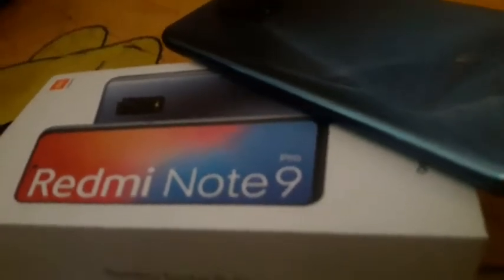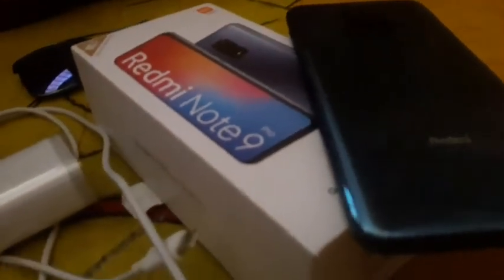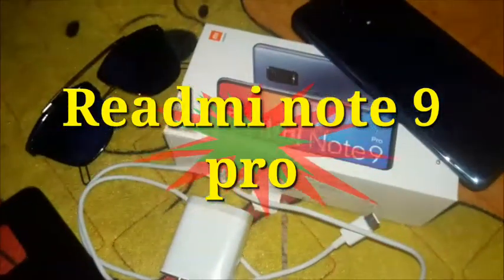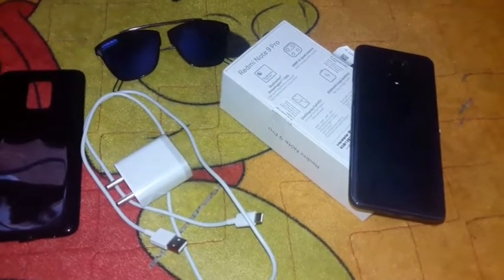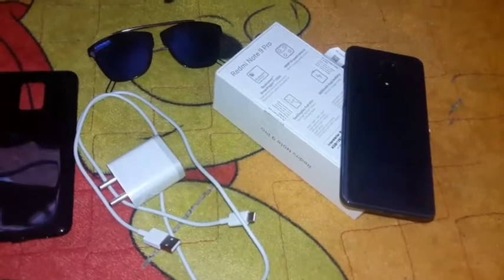This video is brought to you by — Hello friends, welcome back. This is our channel in Technical Group. Today I am going to tell you about the Redmi Note 9 Pro. We will tell you about the different parts.